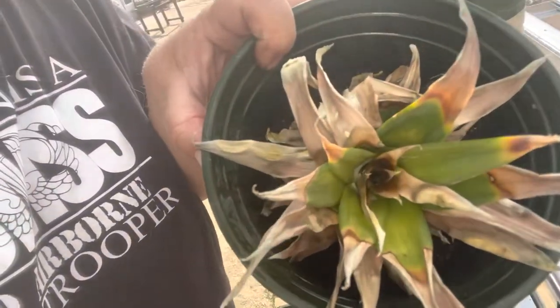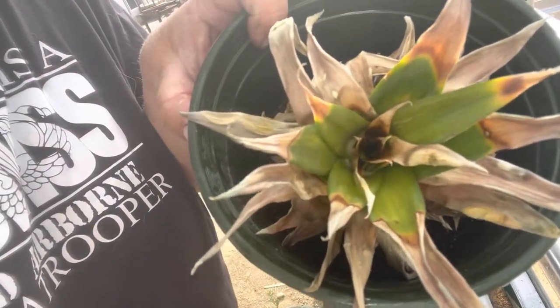Then I have a third one down here and it's iffy. This was done at the same time as the successful one, but I was able to get it at a really good state before I actually planted it.